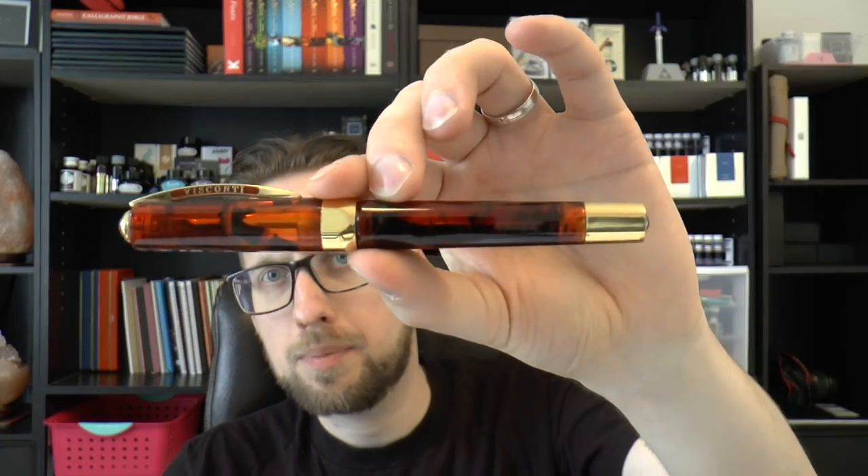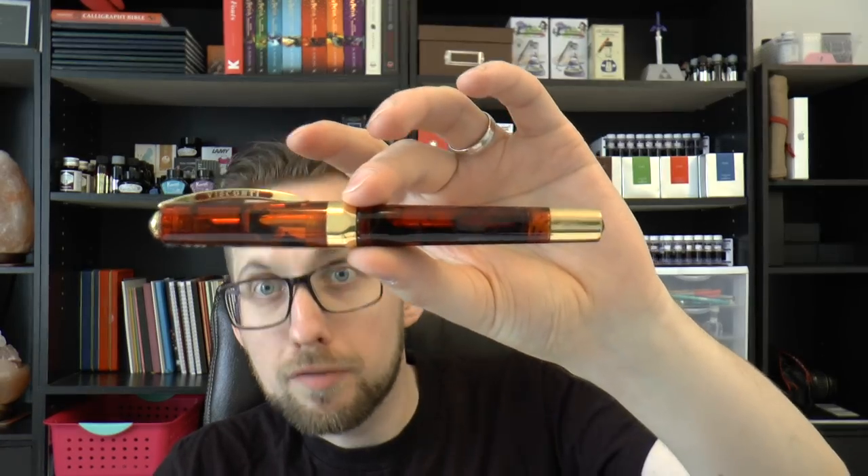I loved this one and couldn't find it anywhere — looked for years. At some point I did find another Opera Master, the demonstrator, at Ackerman in The Hague. I got a couple of Opera Masters but kept looking for this one. Then at some point Aziza said she found one, I bought it, and I'm very happy. I pretty much sold off all my other masters because this is the one I wanted.